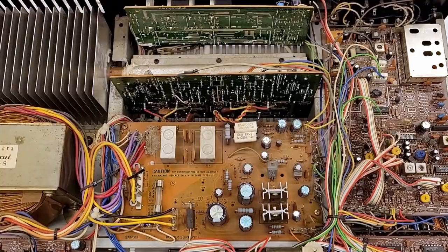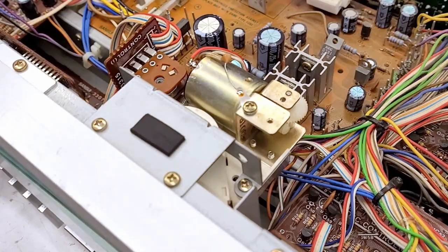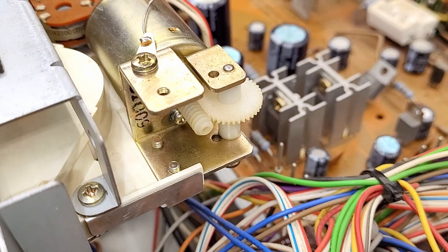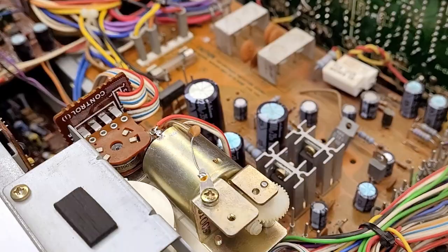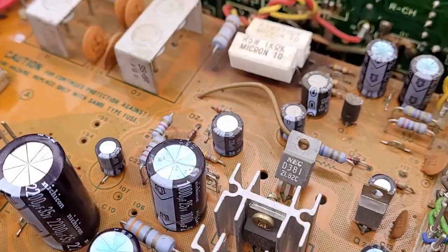That's it - the repair on the Sansui. Pretty nice receiver from the early 80s. If somebody offered this to me, I certainly wouldn't turn it down. Got the volume control up and running once again. I certainly hope you enjoyed the video on the repair on the Sansui. Go ahead and leave me a question, comment, or concern down below - good or bad. I try to respond to comments when I have time. Hit that subscribe button and like this video - it really does help my channel grow.